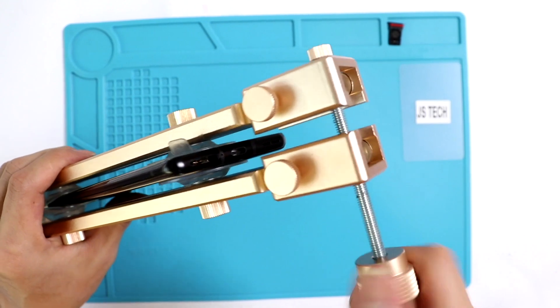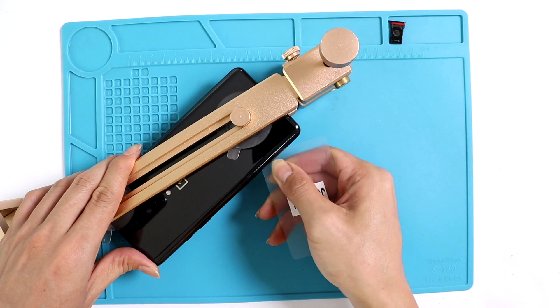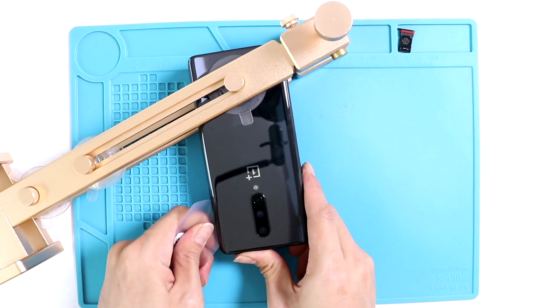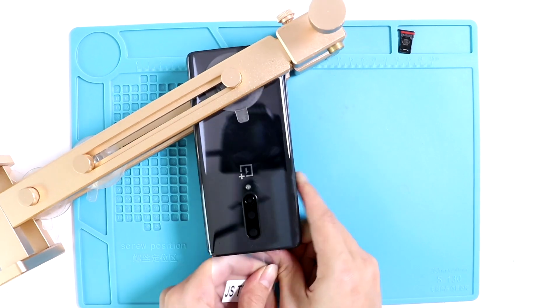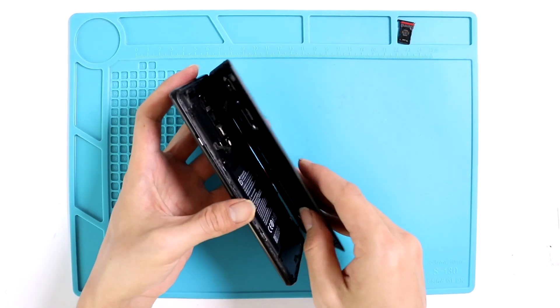At first the tool looks slightly complicated, but it does a good job. Okay, gently take out the back cover.